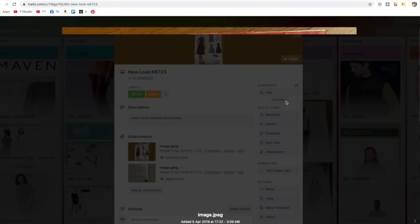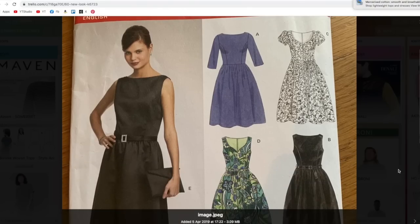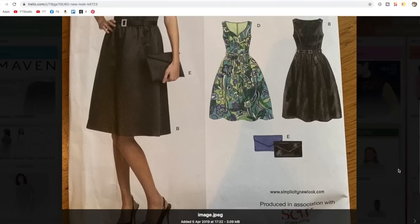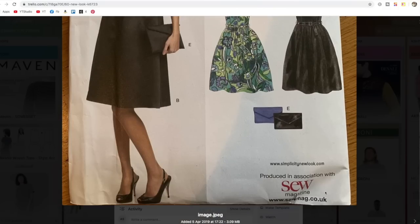Another one of the useful-to-have variety — reminds me of the sort of dresses you get from By Hand London or Sew Over It. Looks like that was another freebie.